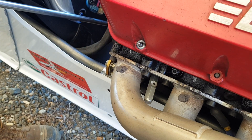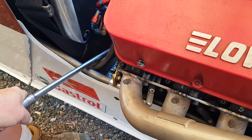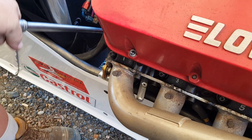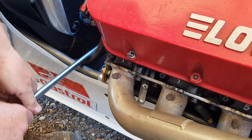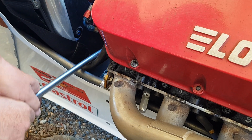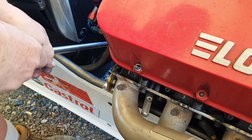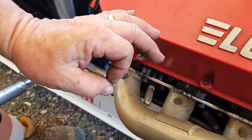Watch this. I'll turn the engine with a wrench — nothing. Okay, there you go. Now slowly the whistle will go away. And there you are at TDC number one. It's just that easy.